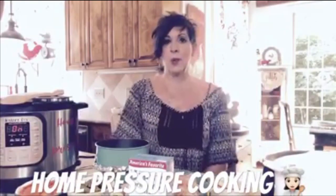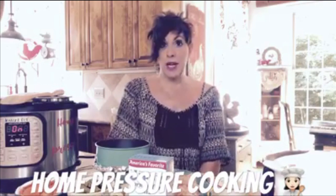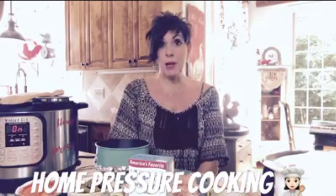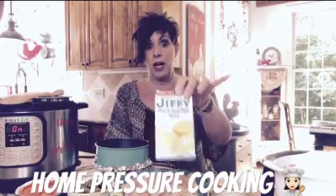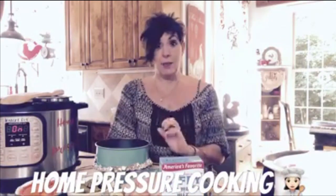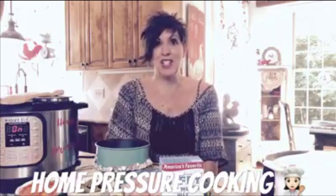Hey everyone, it's Debbie Dews here from Home Pressure Cooking. Today I am doing a little experiment — I am making a chicken pot pie in the Instant Pot using a Jiffy cornbread mix. I'm kind of winging it and making it up as I go because I've never done it before. So if it is a success, you will see me sharing this.